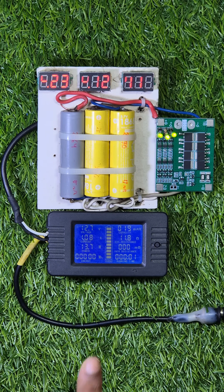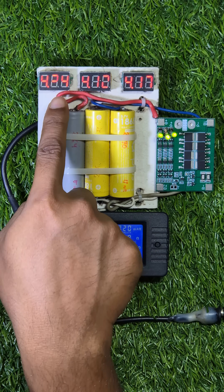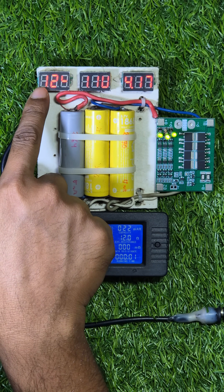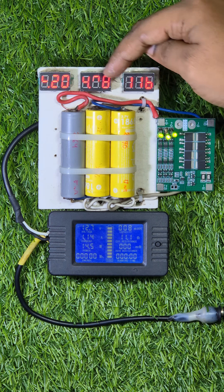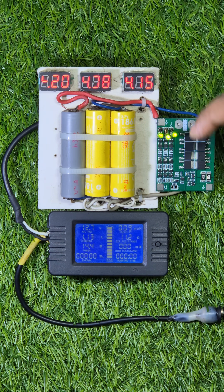I think I found a problem with the balancing section of this BMS. It's charging the pack at 1 ampere but all the balancing resistors are on. This is the only battery which has reached more than 4.2 volts, and only the balancing resistor of this particular battery should be on. But why are the other resistors on? If all the balancing resistors are turned on all the time, then what's the point of having them at all?